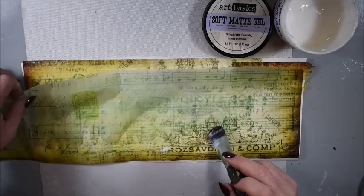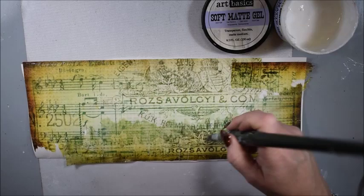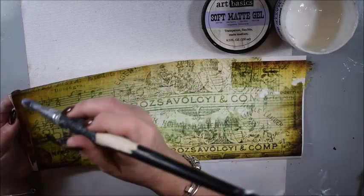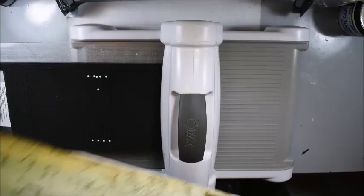I like the brown edges even if they don't show, because I haven't used it in my Big Shot yet to die cut it. So I'm adding it and it will stay there. I add more layers, a little bit carefully, because the Musica paper will easily tear off.